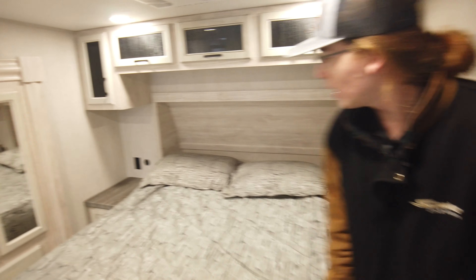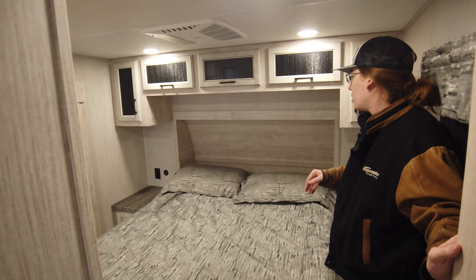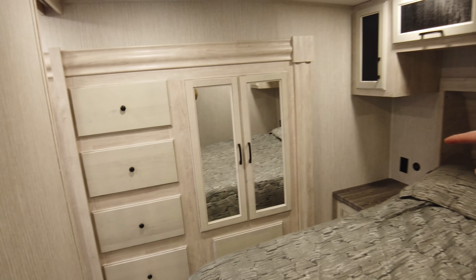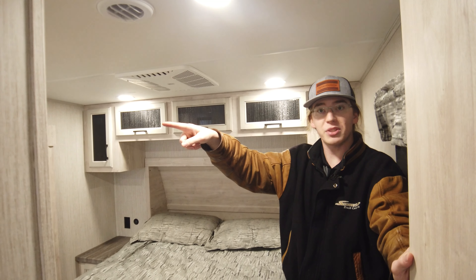Right up through here you got a queen bed with lots of really nice storage compartments and a really nice wardrobe. You got two ACs — one up here and one in the main body of the coach. Cable and satellite hookups in there as well.